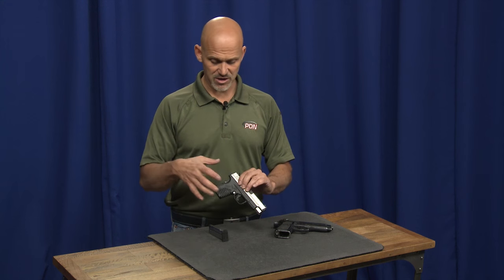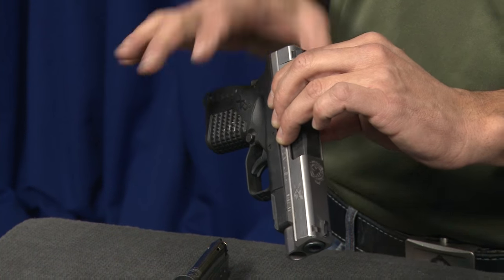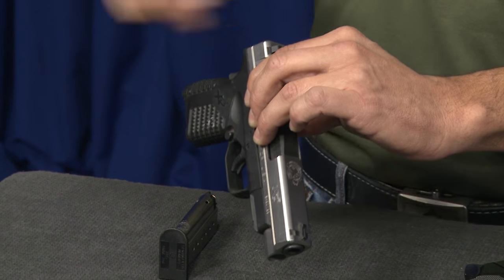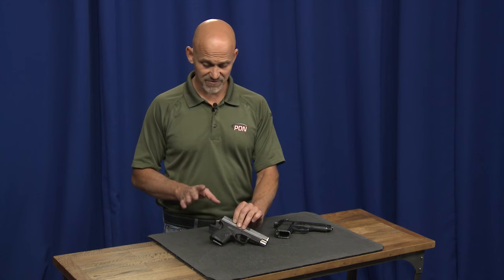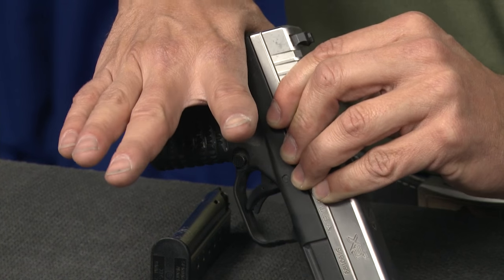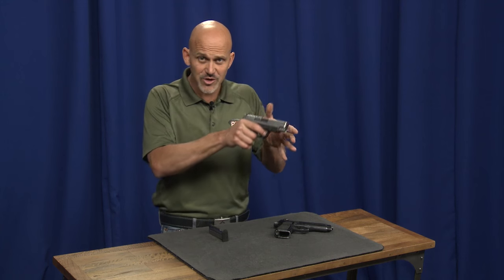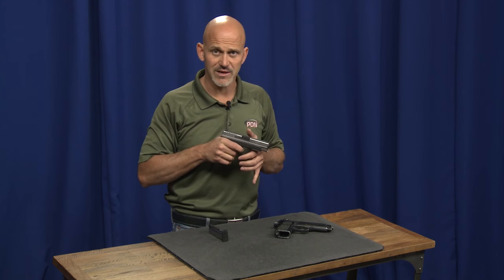If someone were to grab the gun and try to make it go off by reaching in and just hitting the edge of the trigger, it wouldn't go off. And if I let go of the gun, the grip safety becomes undepressed, engages again, and the gun's not going to go off. This gun is inherently very safe. It lives in the holster, it lives in a quick access safe. When I get my good firing grip — which I need to do anyway — I deactivate the grip safety. And when I start to engage the trigger when I've decided to shoot, that's when I disengage that trigger block lever.